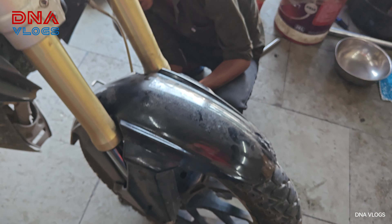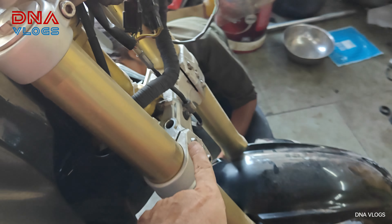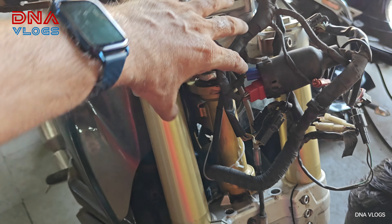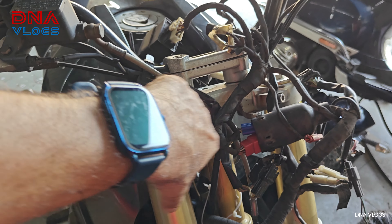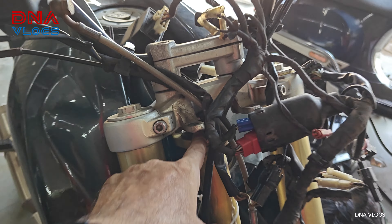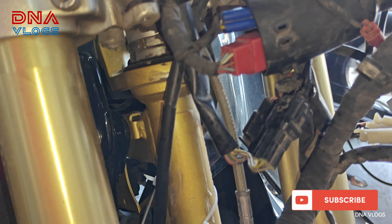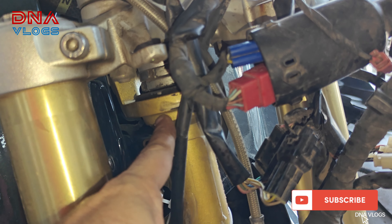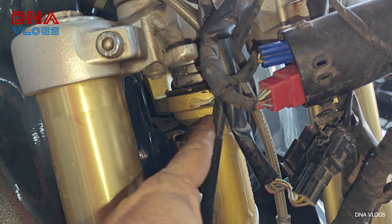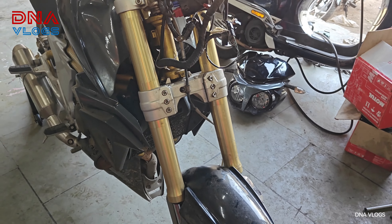Once the brake is out, you can remove all the bolts for the mudguard. Once that is out, you can start loosening the fork bolts to lower it and take the T out. Once the T is out, you get access to the fasteners or tightening bolts of the T top. Once everything is out, you'll get access to the cone set, which is approximately in this area here.